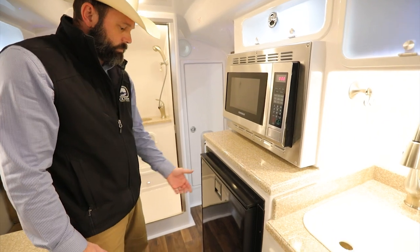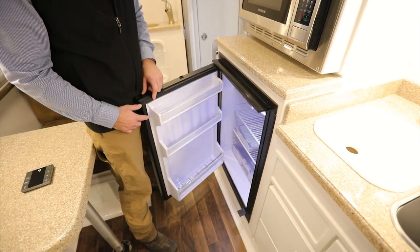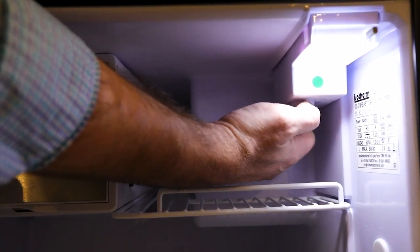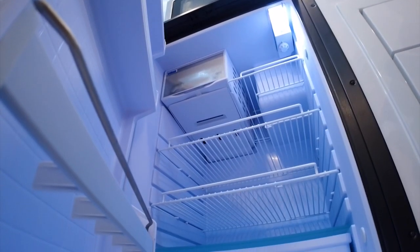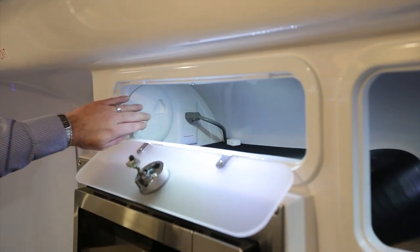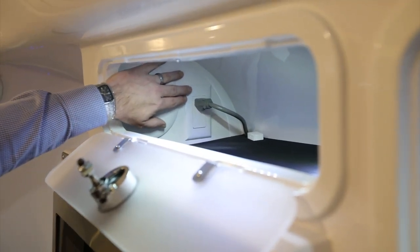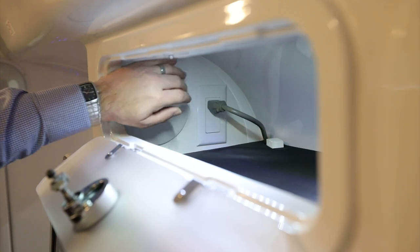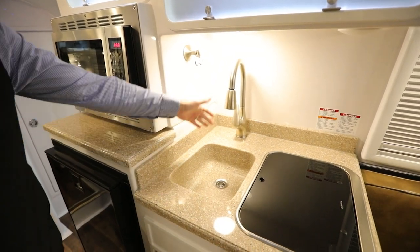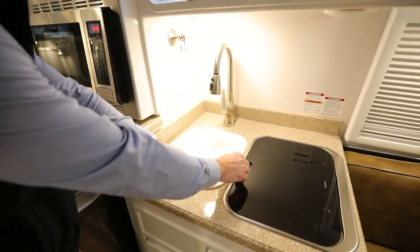Below the microwave, you'll see the new ACDC refrigerator in the 2023 models — it's the same one as in the Elite 2. Open the door and the controls are on the inside with a rotary dial; turn it from zero up to seven based on the temperature setting you'd like. Above the microwave, you'll notice a service port for maintenance of the entry switch plate, and a single 120-volt plug that powers your microwave. Here in the kitchen area, you'll have a cutting board, standard kitchen sink, and a kitchen faucet that pulls down and turns into a sprayer. You'll also notice a two-burner stove.